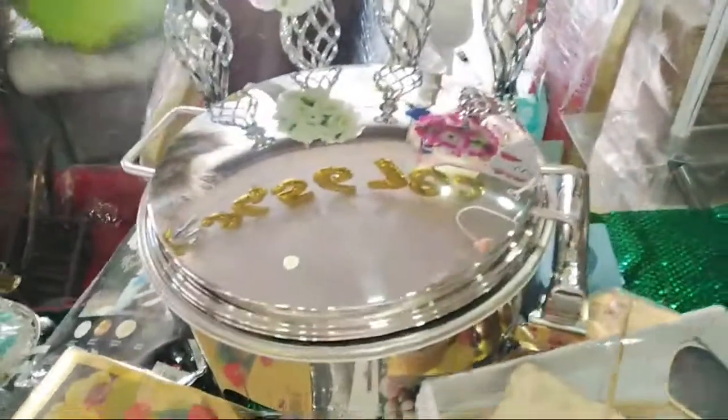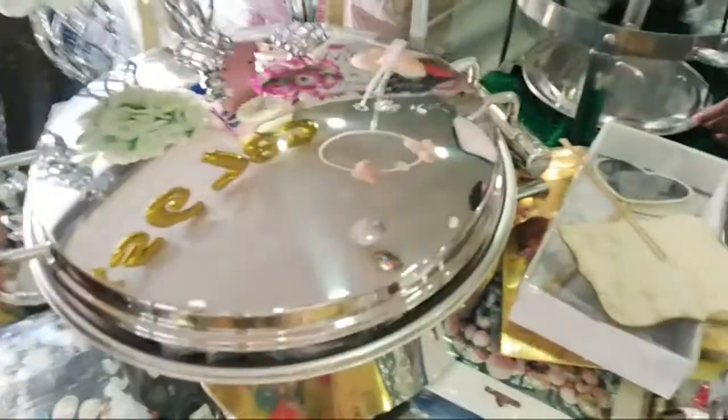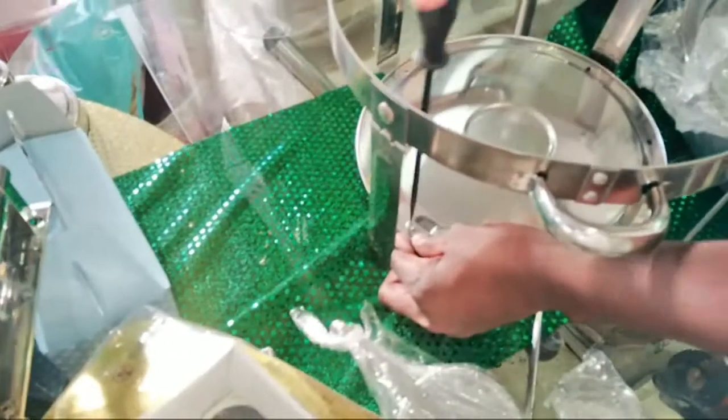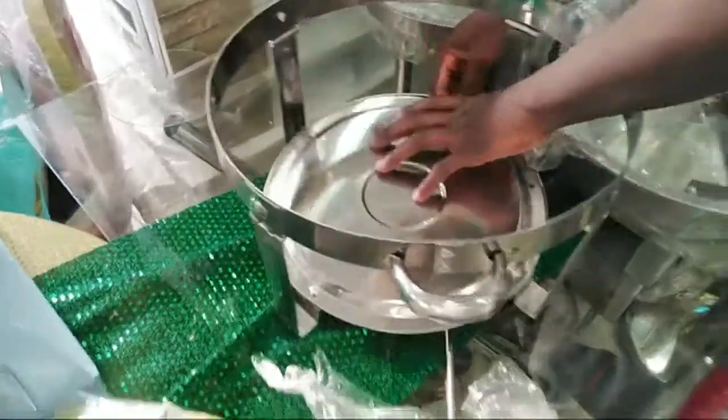This is the round chafing dish — I'll show you, guys. This is the best quality one. We can get it for 100 rand. If you need the stock, let me know — it's the best quality, it's very strong. You can see, this is the chafing dish and we're busy making it now.